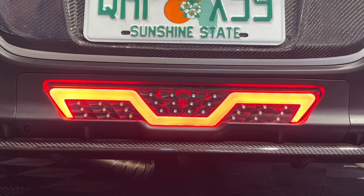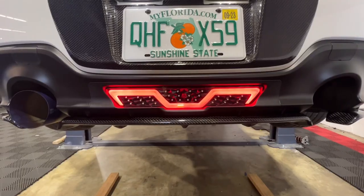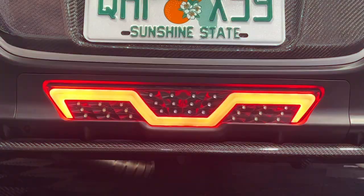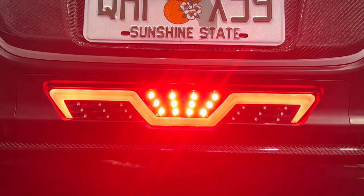Next is the Noble NB1 brake light. This light comes in either clear or smoked lenses. This product adds additional running lights while retaining your factory reverse light location. The provided toggle switch allows for on-the-fly activation and deactivation of the F1 style blinking brake light.